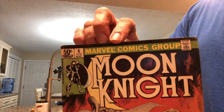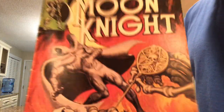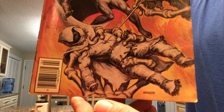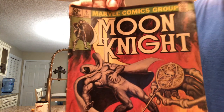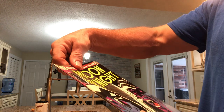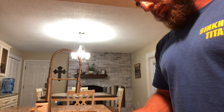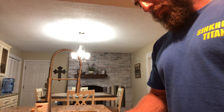All right, then we have Moon Knight number six — this is a very cool cover. Look at that, it's a cool looking cover. Moon Knight number 12 — Morpheus.